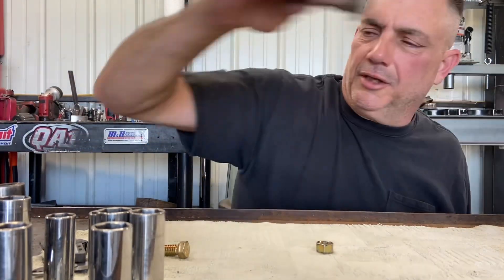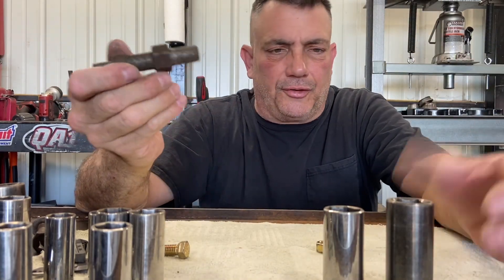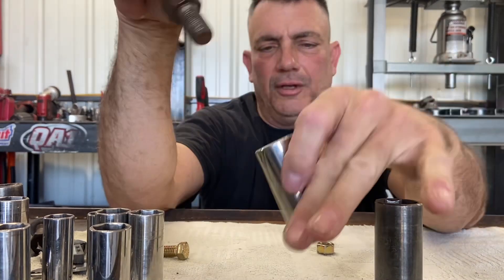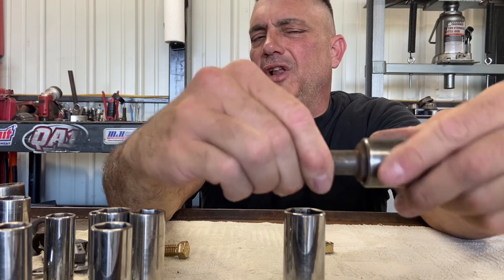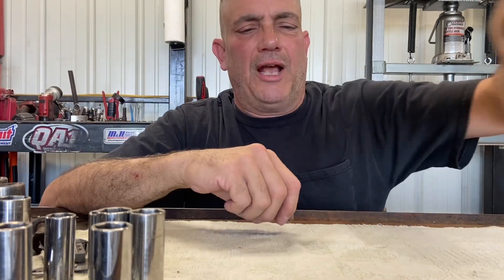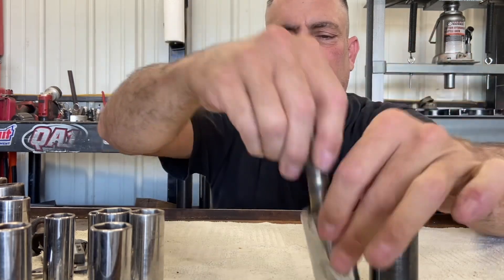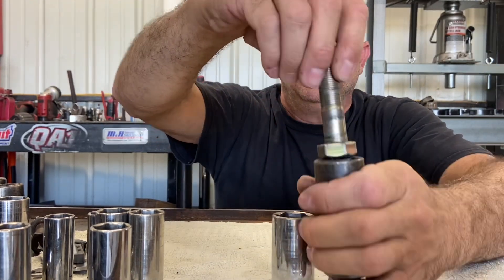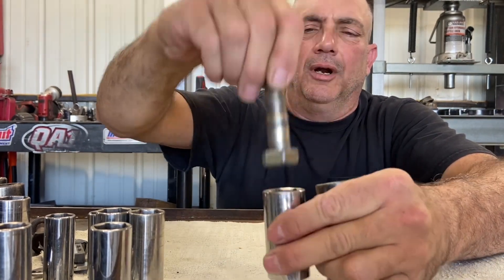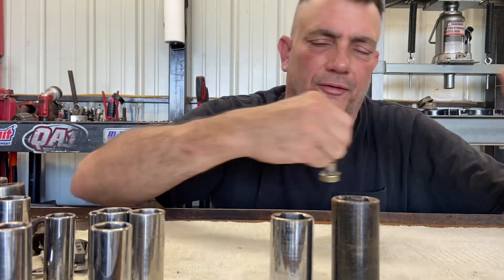On to the next one: your 22 and your 7/8ths. These are a common size for O2 sensors and shock bolts. You can see the 7/8ths fits perfectly, and the 22 fits perfectly too — maybe slightly tighter on the 22. So 22 and 7/8ths are pretty much the exact same size. The last size is your 15/16ths and your 24-millimeter — another set that are pretty much exactly the same. We skipped 23 because it's not a very common size.